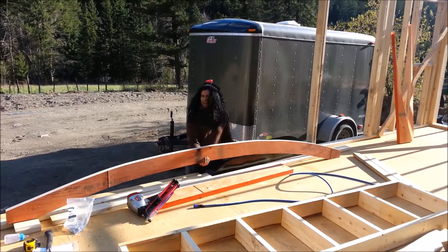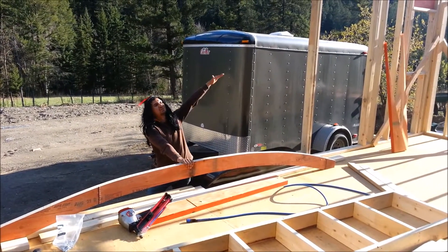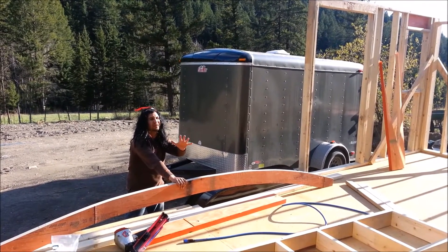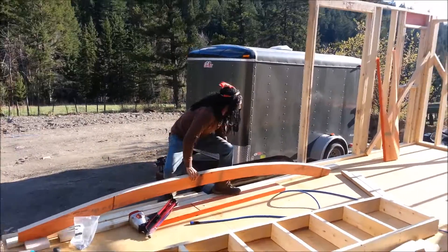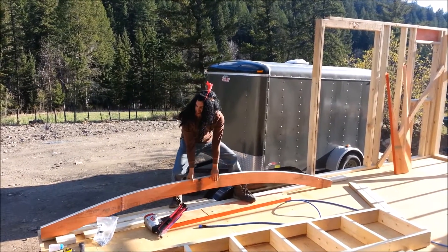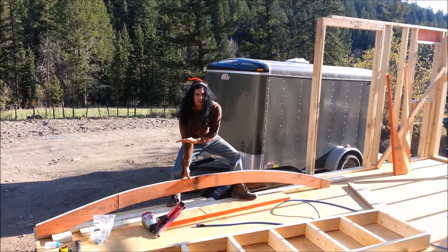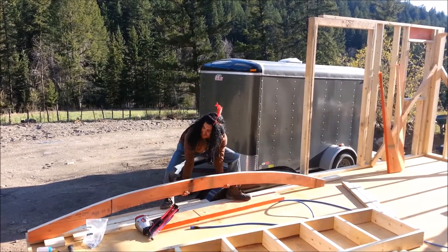Here we are at the tiny house, at the section where it starts to curve. Let me give you a visual — it's always good to have visuals because sometimes when you talk about stuff people say 'what are you talking about?' In this section I eyeballed it and cut it with my skill saw. That's pretty good to cut a long curve like that with a skill saw — that takes skills.